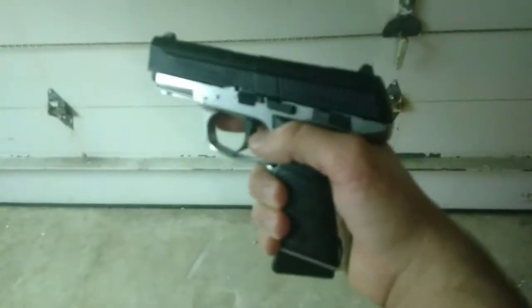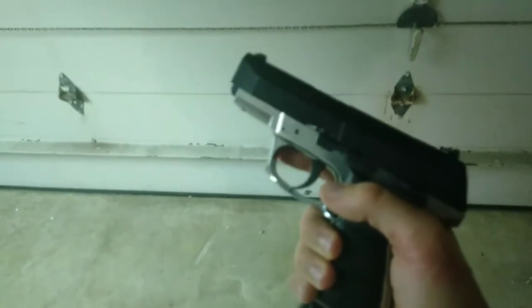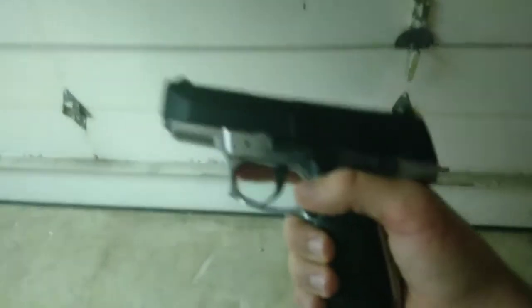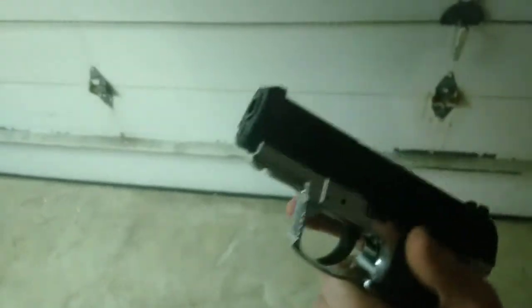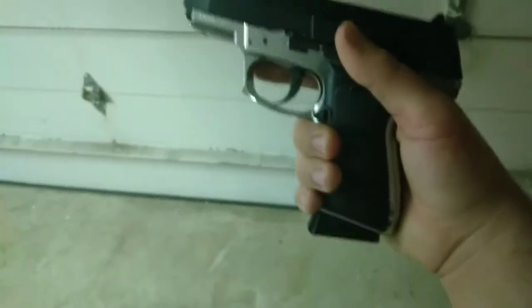What's up, it's your boy Chikawangz back with another video. Today I'm going to show you how to make a suppressor that will hopefully silence your Daisy Powerline 5501, or any other BB gun that doesn't take a suppressor.